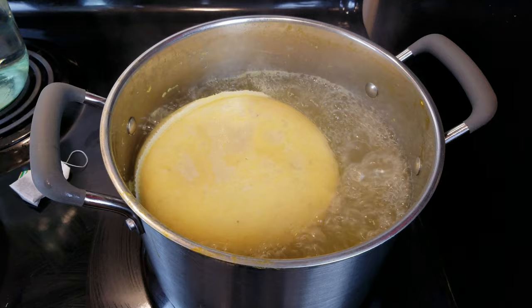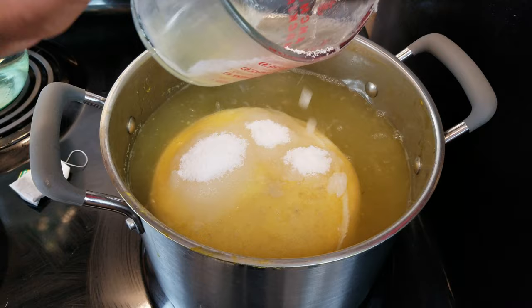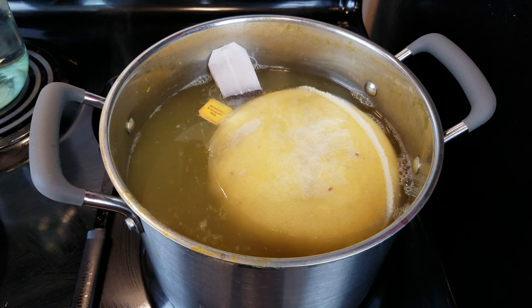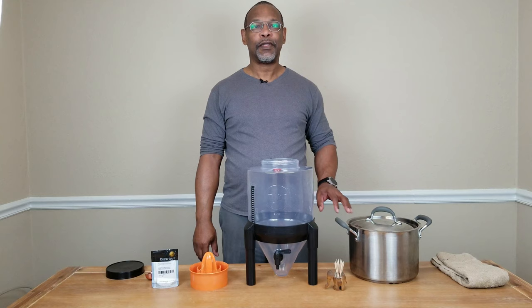We've still got a pretty good boil but while it's slowly coming off the boil, let's go ahead and add our sugar — about four cups of sugar. Let's give that a stir. And this would also be a good time to drop in our tea bag. The tea bag is basically being used as a substitute for tannin — it works almost just as well. So we'll go ahead and let that steep.